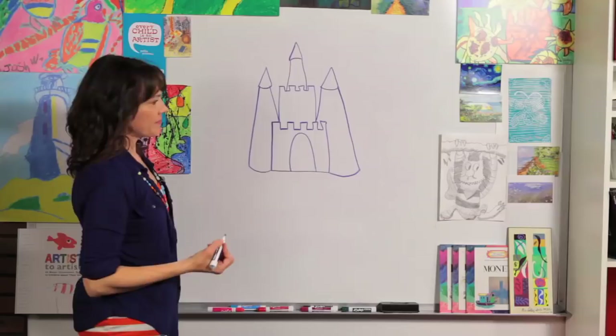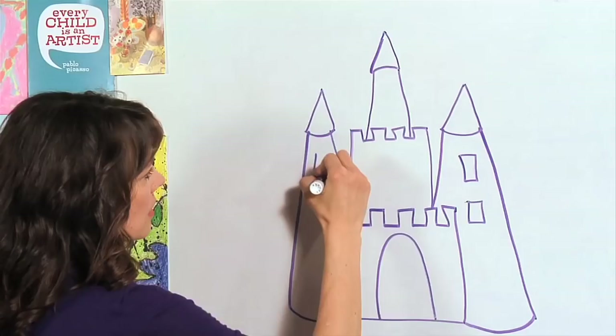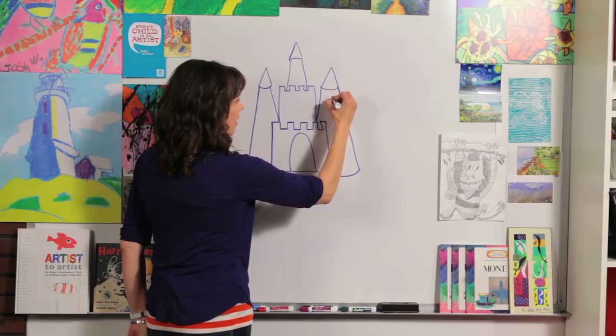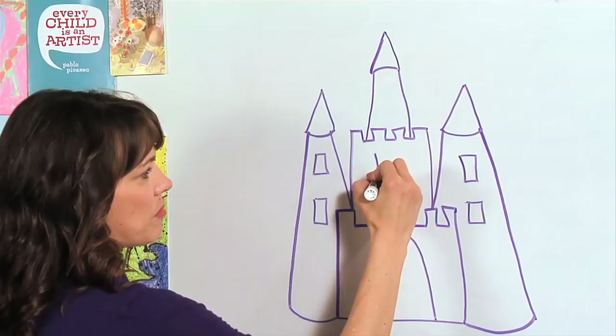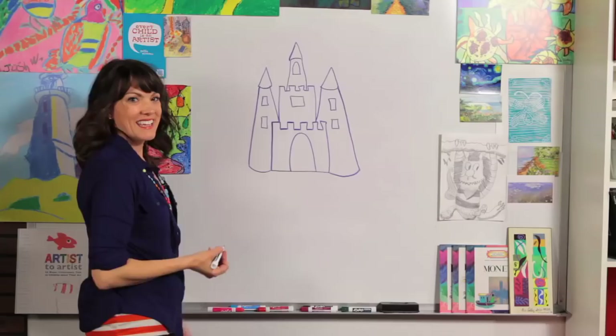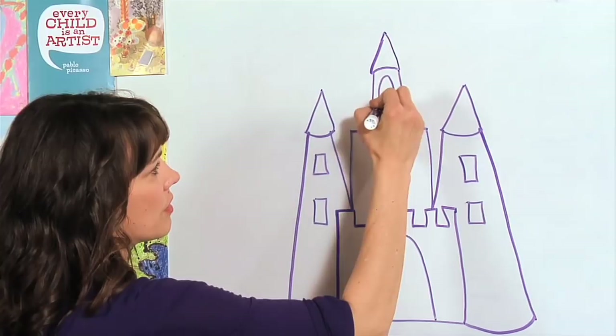Now let's draw a couple of windows. Over here we can draw rectangular windows. Right here, maybe a little bit bigger window. At the tower, let's draw a window that looks kind of like our drawbridge.